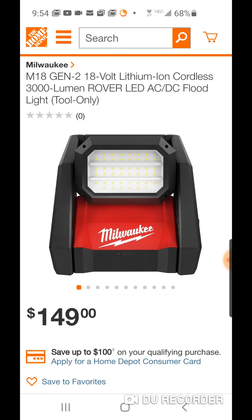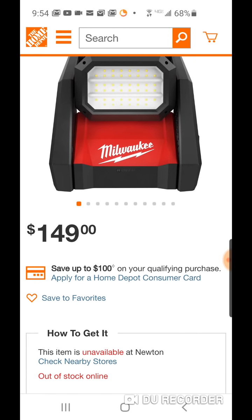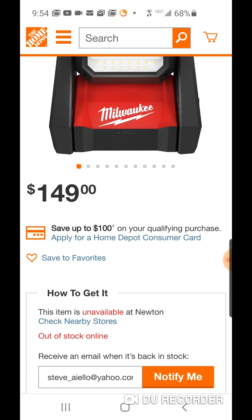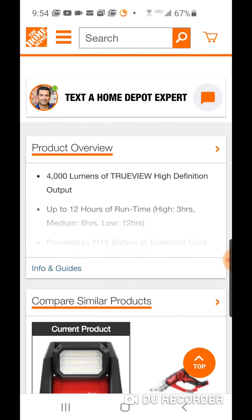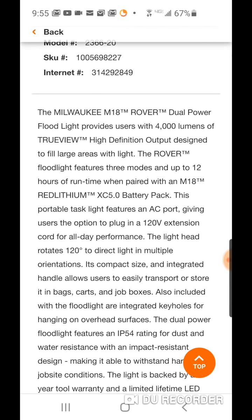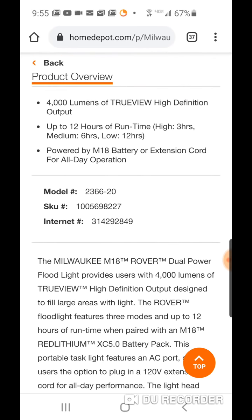This is set at a very reasonable price. You've got to remember the rocket lights are $229, $249, and you're only getting 2,500 lumens. But these you can put anywhere and you're getting 4,000 lumens. Up to 12 hours of run time — on high you're getting 3 hours, medium 6 hours, low 12 hours. That is the same as the Gen 1 in that it has a low, medium, and high mode. Powered by M18 batteries or an extension cord. This is really using a 5 amp-hour battery, so if you use one of your 9 amp high-demand batteries, you're basically doubling this: high 6 hours, medium 12, low 24.